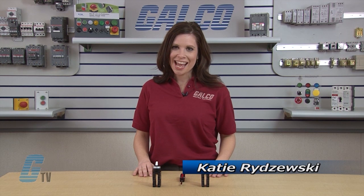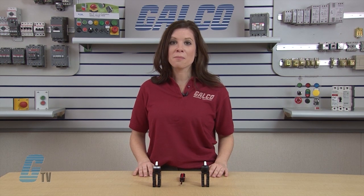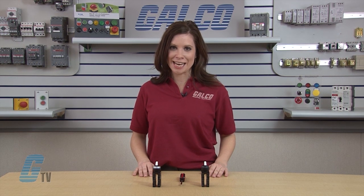Welcome to GTV. Today I would like to show you how to change the action of an Eaton Cutler Hammer M22 series switch from momentary operation to maintained operation.